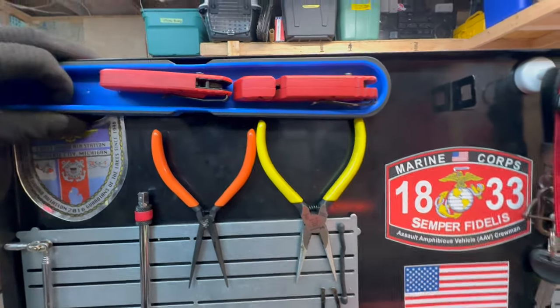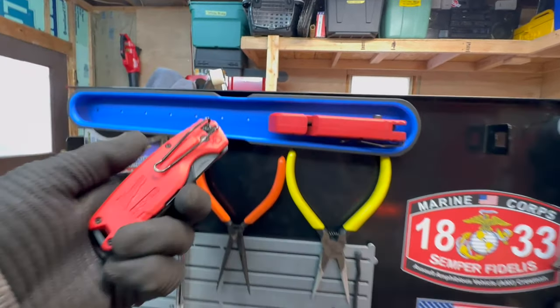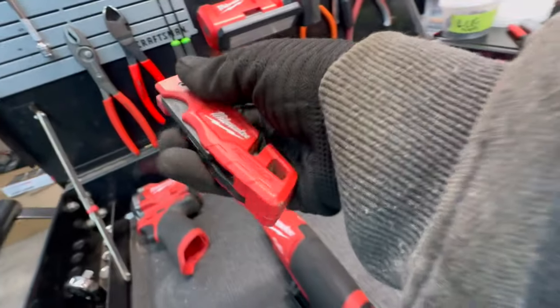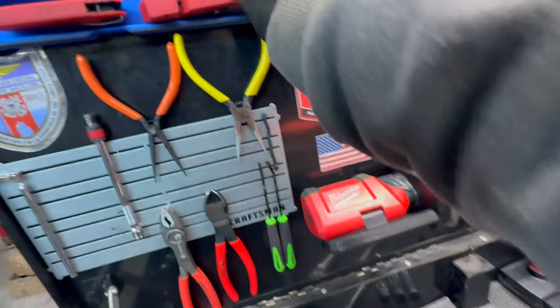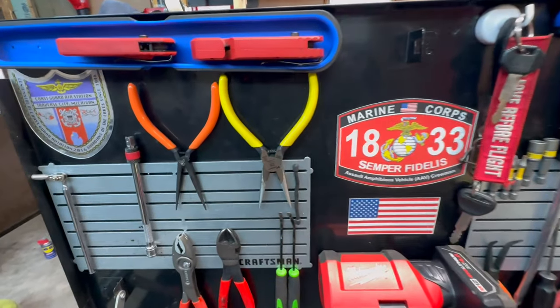At the top I've got a cobalt magnetic socket tray that I use for my Milwaukee Fastback knives. I really like Milwaukee's Fastback knives and keep them up there for anything I'm cutting, so I don't have to go into a drawer. I stick them right on that magnetic rail and they're real easy to get to.